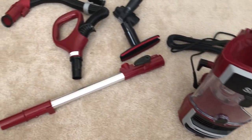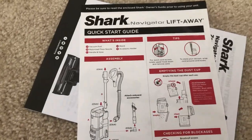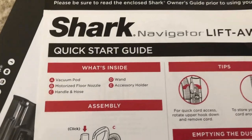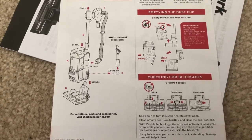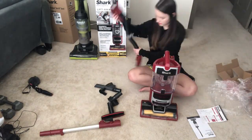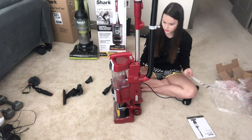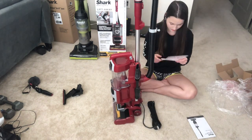Here is everything out of the box — this is all the stuff that it comes with. There's all the packaging and I guess we're going to use this to put it together. There are the names of all the things that are included, so let's get started putting this together.